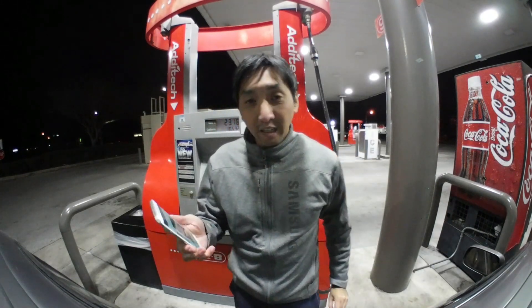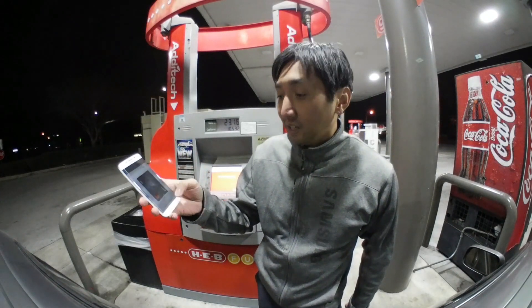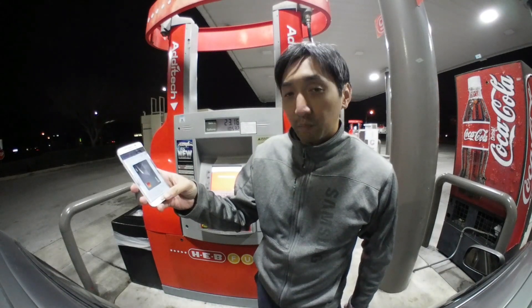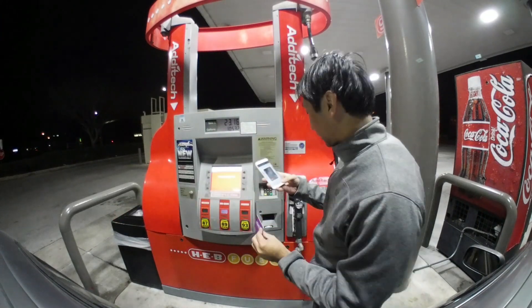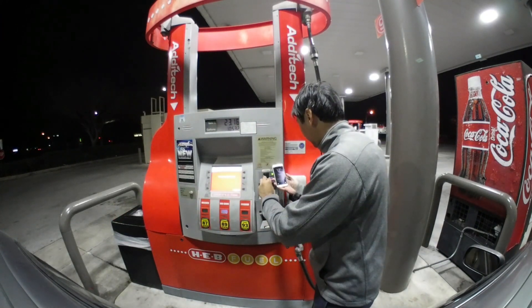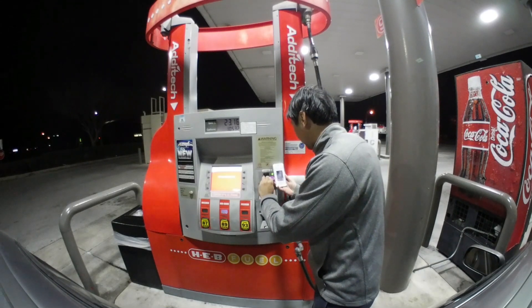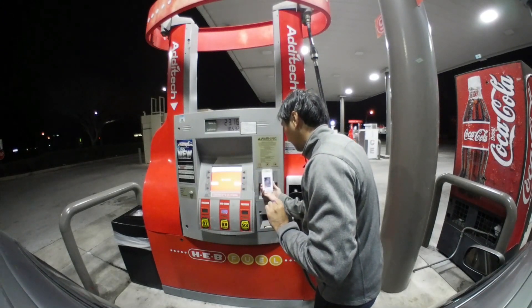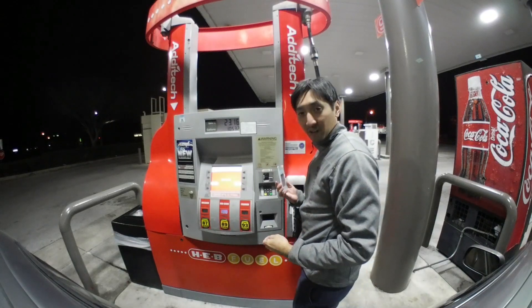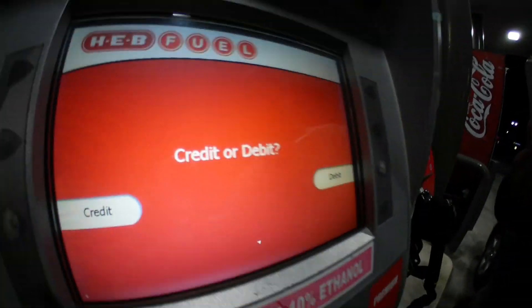Okay, so I have my key card right here. I have my Samsung Pay app open on my phone. What I'm going to do is initiate the transaction using my fingerprint, insert the card into the slot, remove it, and then hover. Okay, let's see if it works. Initiating... insert... hover. It shows up as a credit card or debit transaction. As you can see right here, I'm going to go ahead and click on credit.